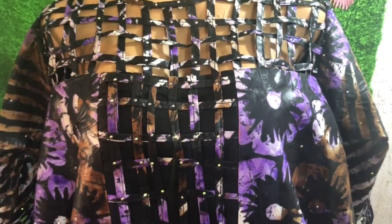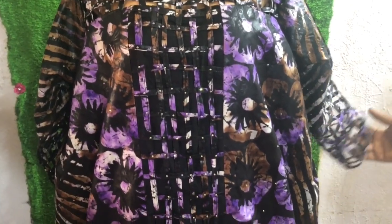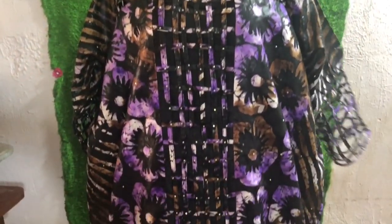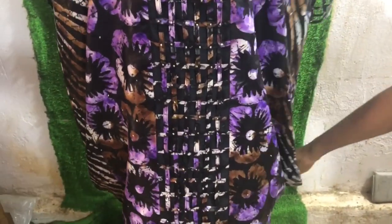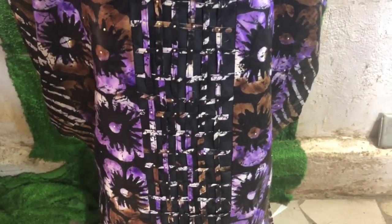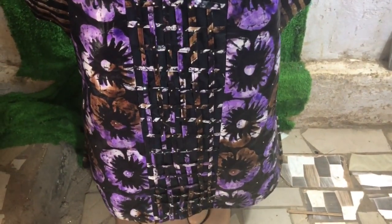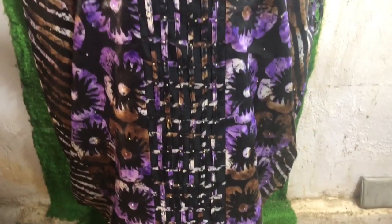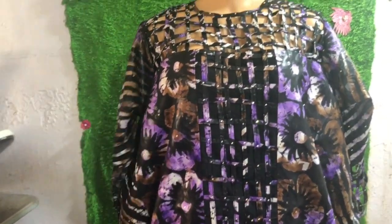Good day, wonderful people, welcome back to the channel. This is Uglo Fashion and today I'll be showing you how to make a basket cow gown with a basket neckline and a basket sleeve. Please stay tuned, enjoy the tutorial — it's well-detailed and beginner friendly. Please like and share the video, and if you have any questions or comments, let's meet in the comment section.